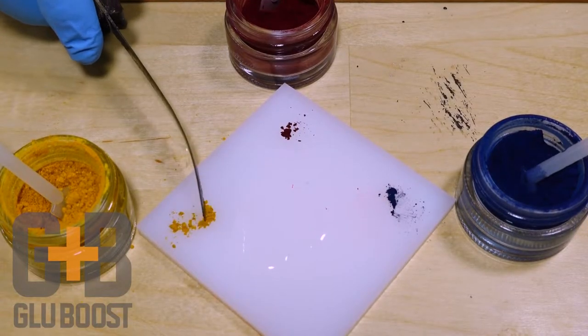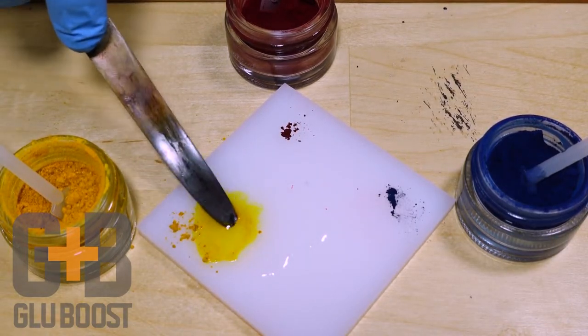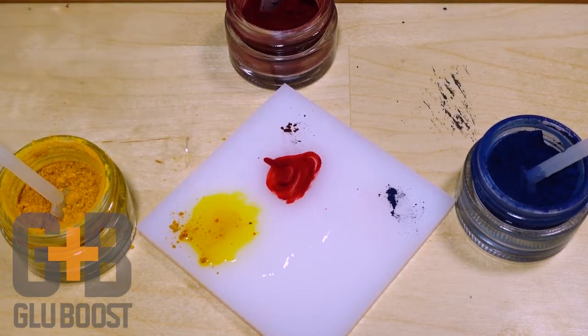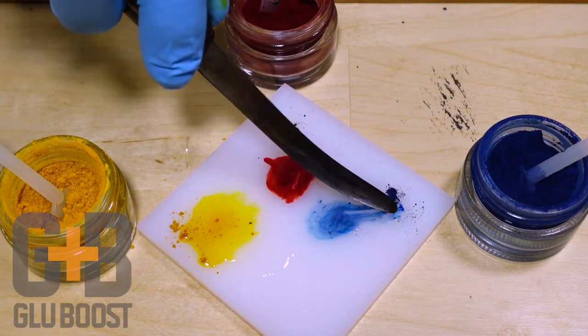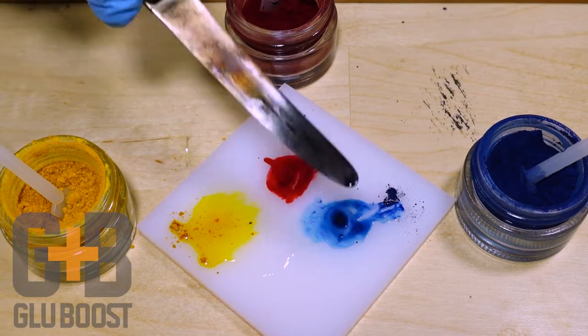We started with a puddle of Fill & Finish and small amounts of yellow, red, and blue pigment on a Glue Boost mixing palette. Drag some pigment into the adhesive and mix it thoroughly. You'll notice that it takes a very small amount of pigment to get good color saturation.